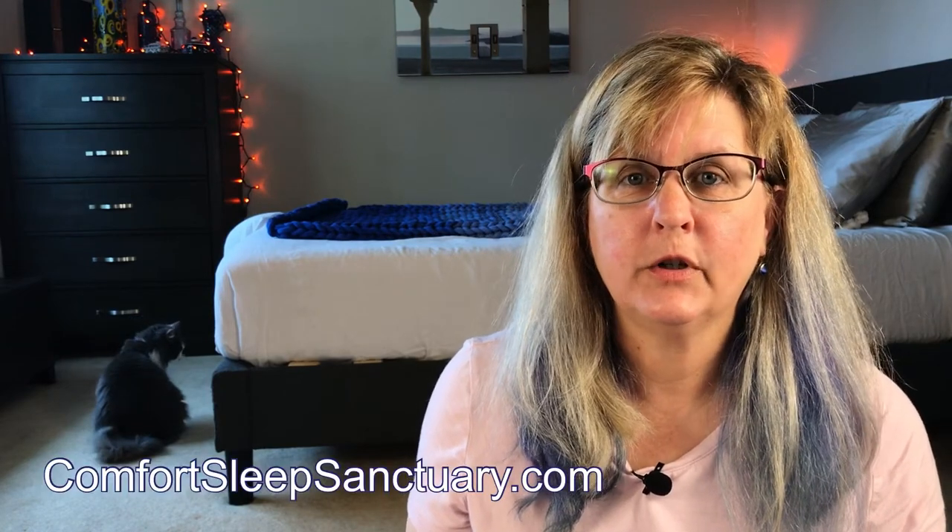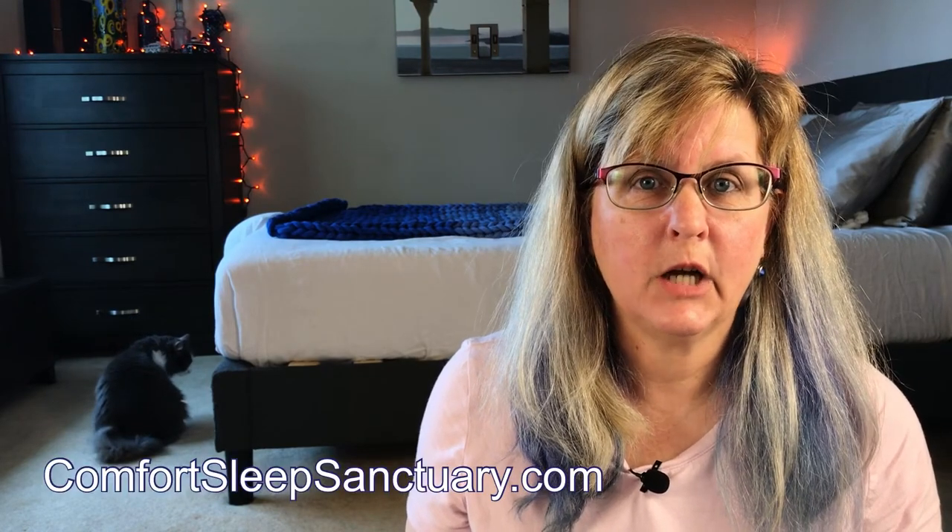Well, as close as I can get it. Stick around because I'm going to try to address some questions like, does it work with a weighted blanket? For my full written review, check out the links in the description below or go to our website, ComfortSleepSanctuary.com.